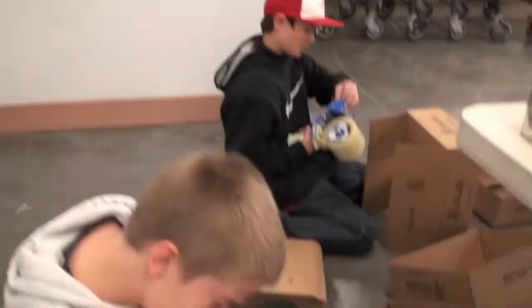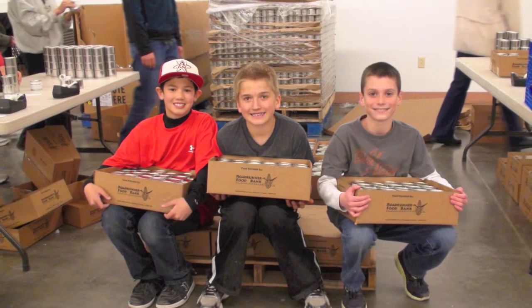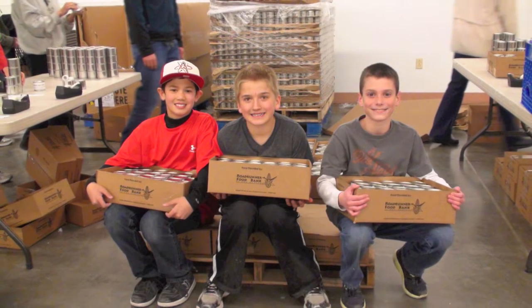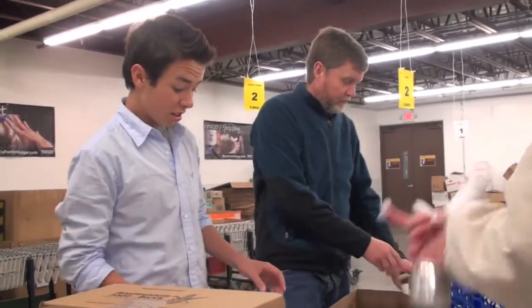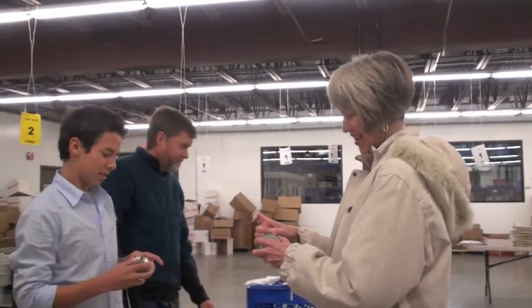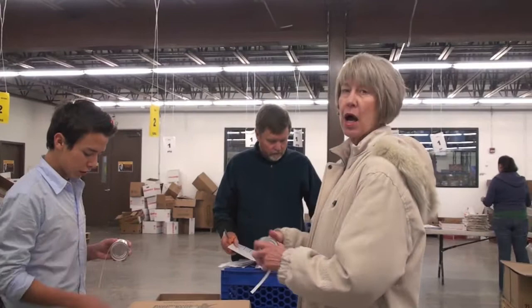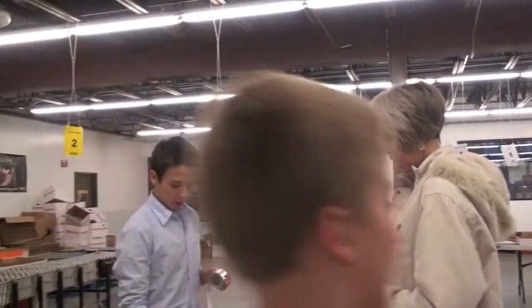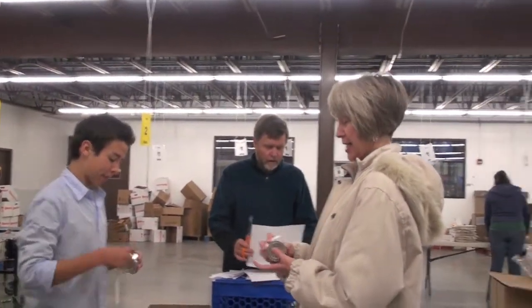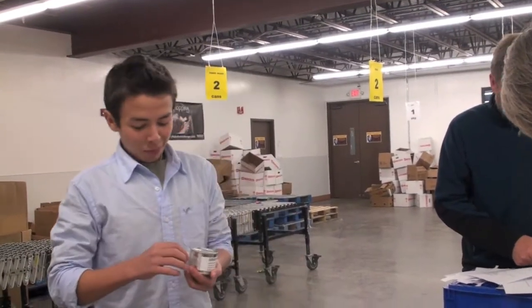Do you think that's going to be some gripping footage for the viewers? Do you want to help Ethan? And then we have Tayo over here, and Aunt Debbie's throwing her green chili. Introduce yourselves. I'm Aunt Debbie. Tayo's too hungry to speak.